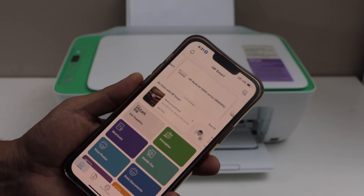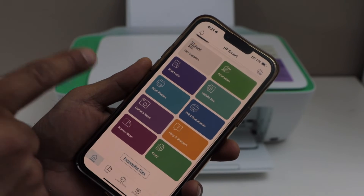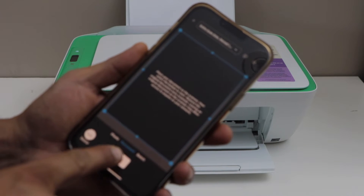Go to the HP Smart app. In the app, you will see the printer scan — click on it and then click on the scan icon.